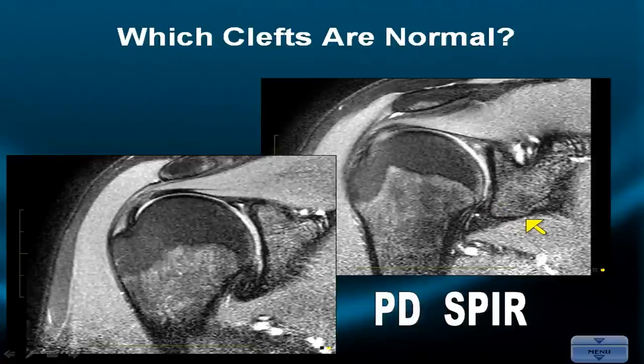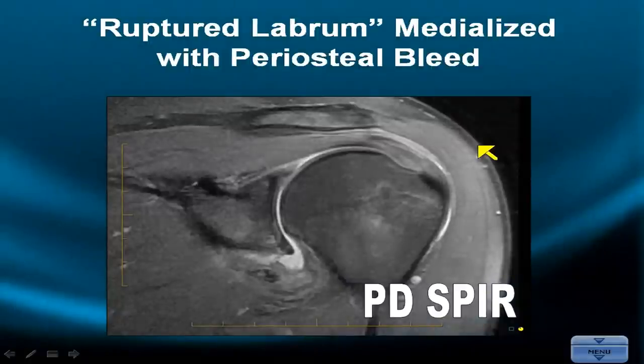So we have golden rule number one: no medialization in the inferior quadrant. And golden rule number two: signals and clefts superiorly should dissipate or diminish in the posterior quadrant or when you get behind the biceps labral anchor.